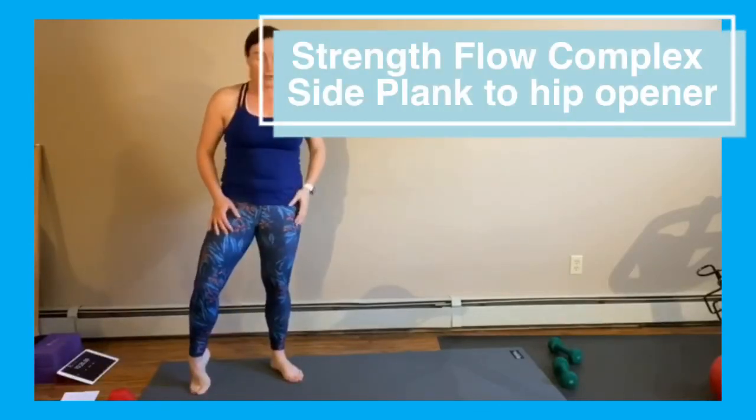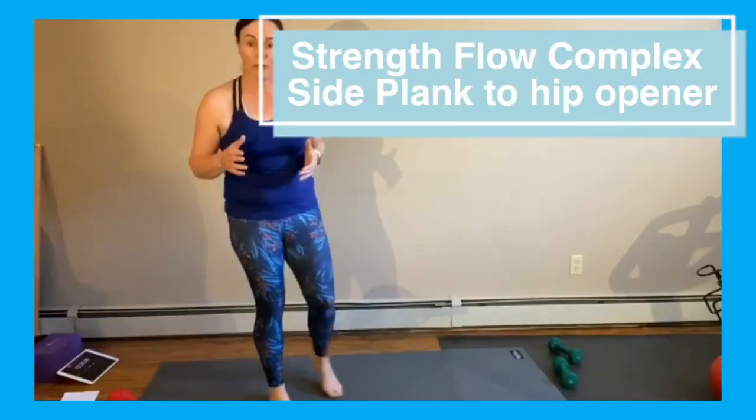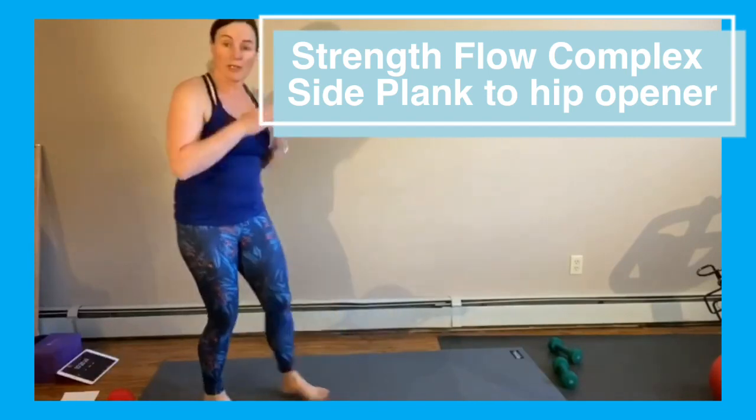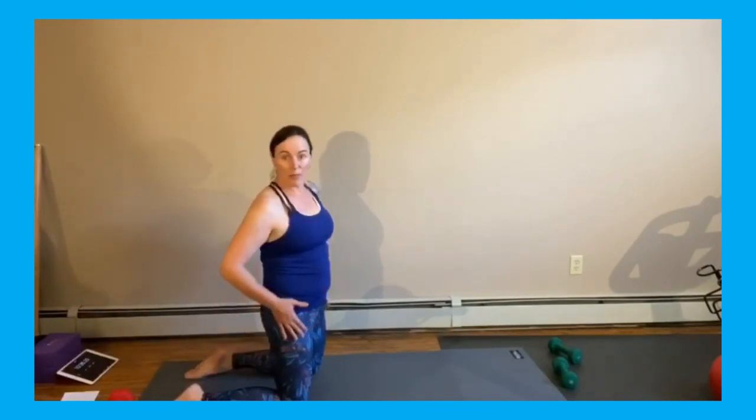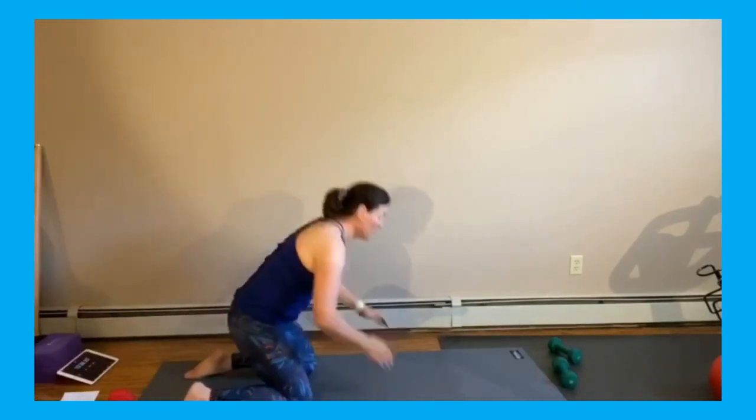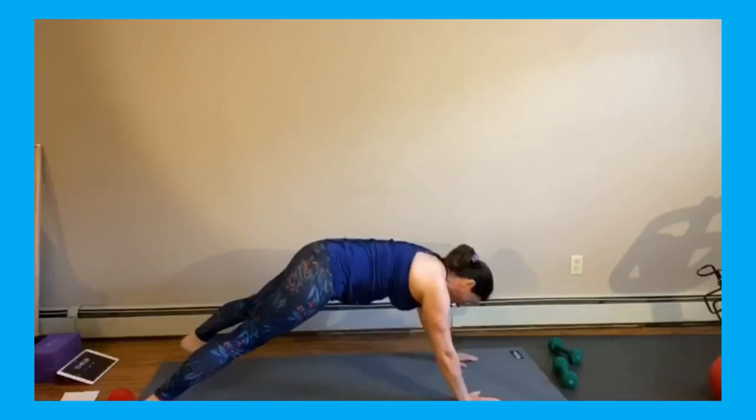Plank to hip mobility — this is a building block for other movements we're going to progress into. We've got lots of time together in this program. We're going to have our feet slightly wider than shoulders, so you're going to need a plank but not a narrow plank — keep it nice and wide.